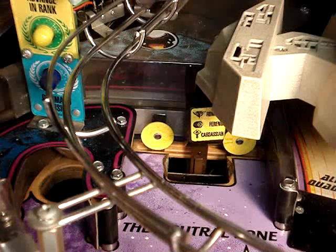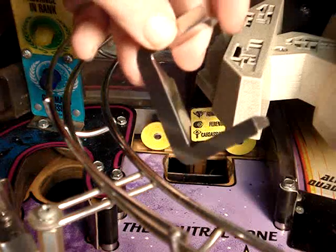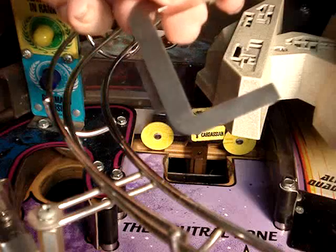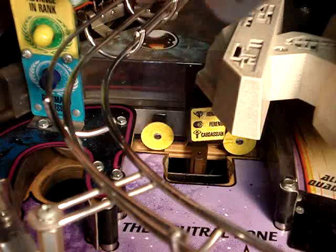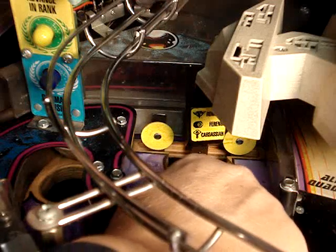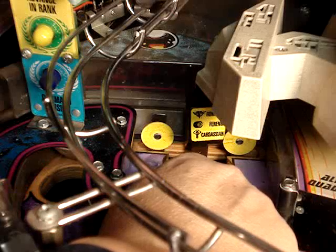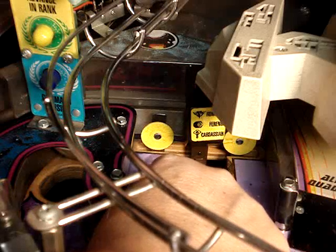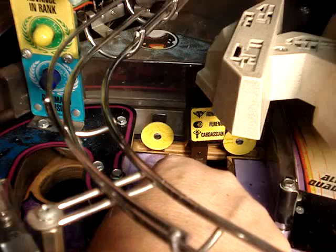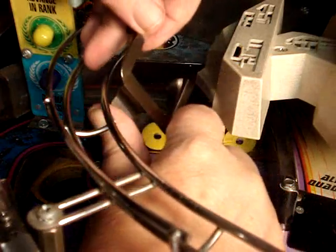The first thing we're going to do before we get started on the laser cannons is a quick little install. We have the Cliffy Neutral Zone Protector, and as you can see here, my neutral zone on the right and left side has started quite a bit of wear.